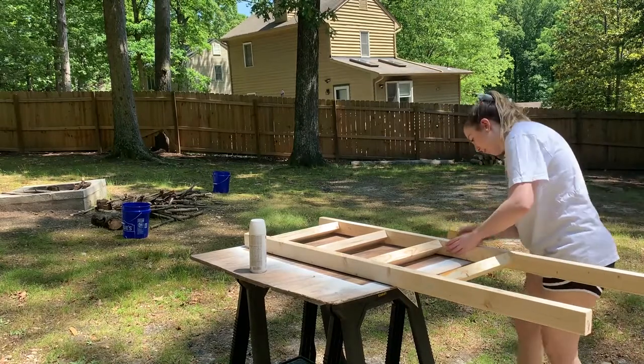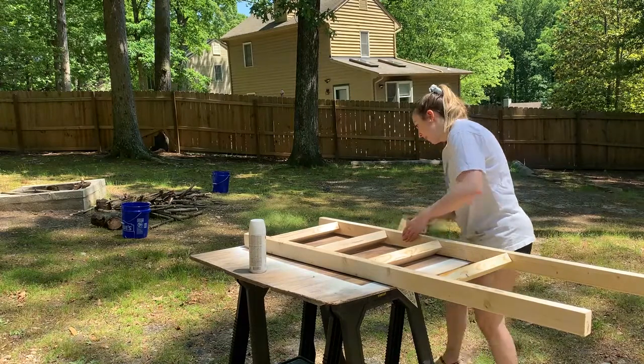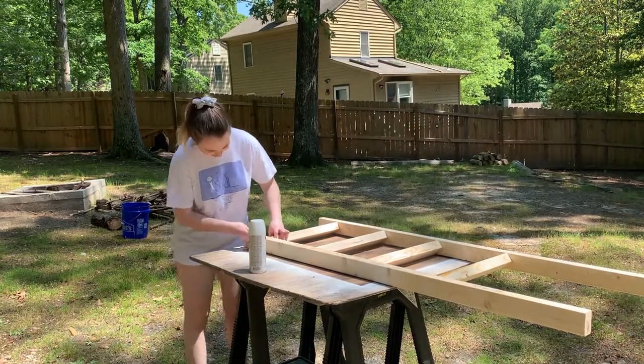For the last part of the project, I did the same thing I did on the noodle board — I went around and sanded down all of the edges to make sure they were super smooth. Then I used the exact same chalk paint and top coat on this project as well to give it the same finish.